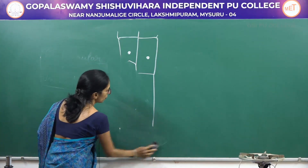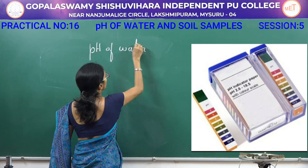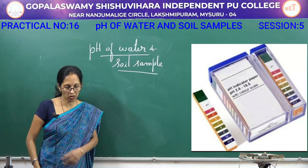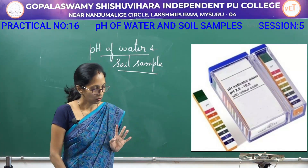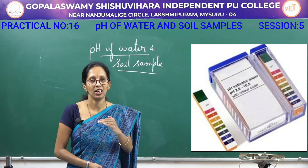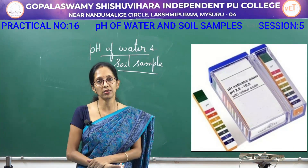Next we will move on to the pH of water and soil sample. What is meant by pH? It is the power of hydrogen. If it is 7, then it is considered neutral. If it is 6, 5, 4, 3, 2, 1 — then it is said to be acidic condition, meaning hydrogen ion concentration is more.